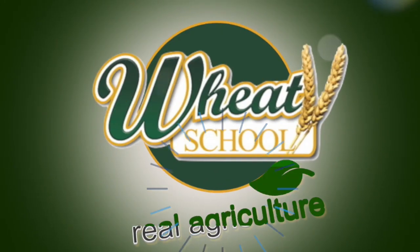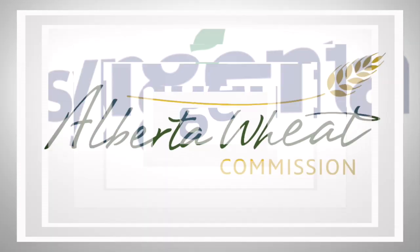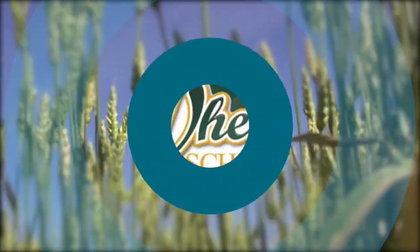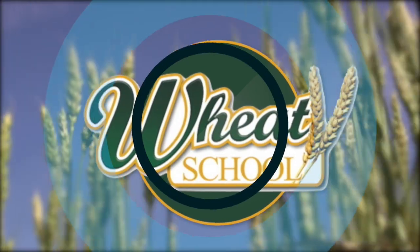The Wheat School on RealEyeCulture.com is brought to you by Syngenta Canada, Alberta Wheat Commission, and C&M Seeds. I'm Kelvin Heppner with RealEyeCulture. Farmers across Canada this year have access to a new tool for harvest management — a plant growth regulator called Chlormequat Chloride, brand name Manipulator. Joining us to talk about what we've learned so far is Anne Kirk, Cereal Crop Specialist with Manitoba Agriculture.